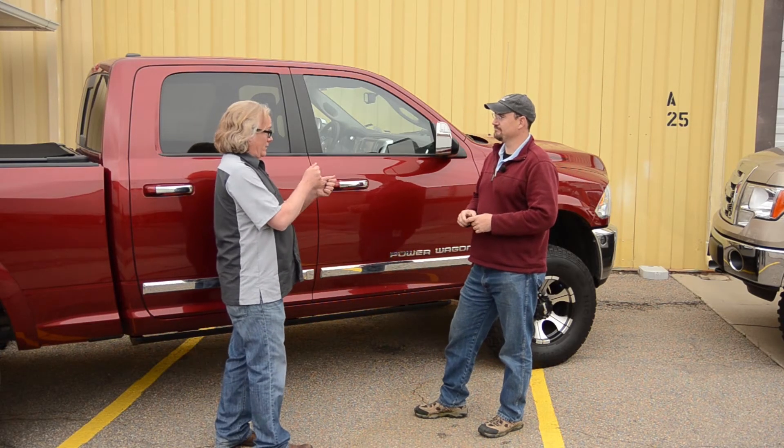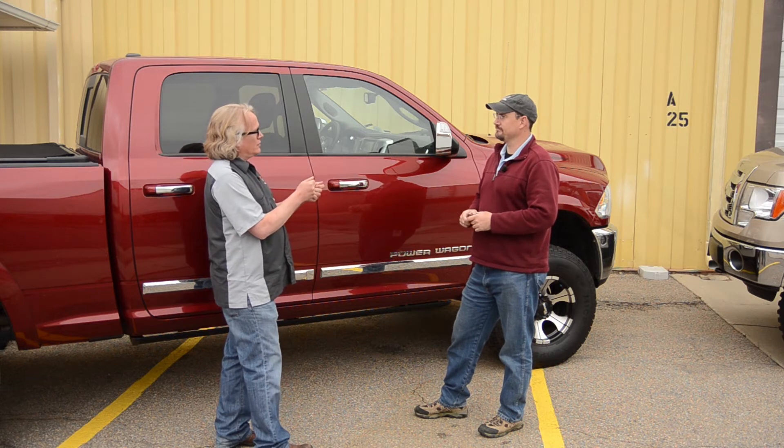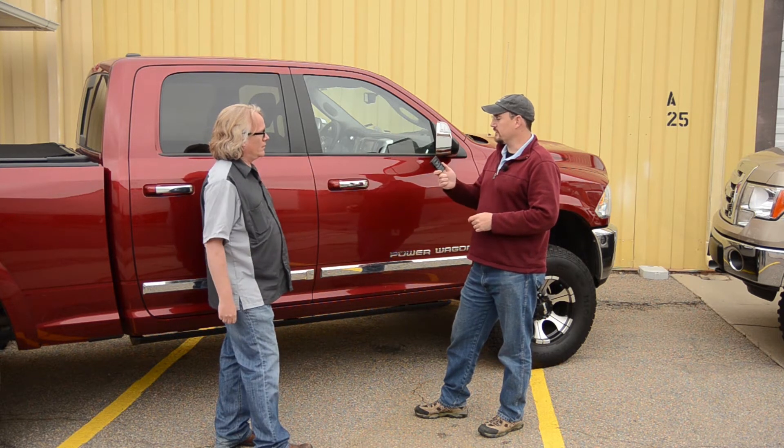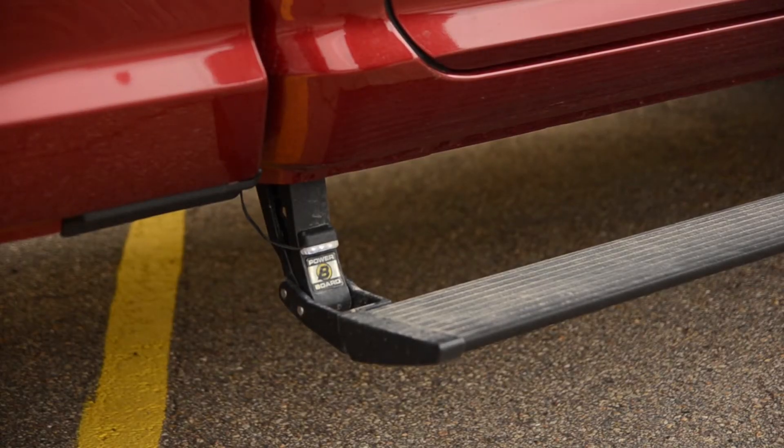That means we have to figure out exactly where to put that magnet and that sensor so that it signals the PowerBoards to drop every time you need them. We're here today to give you some tips and tricks on the right place to put them and how you can make sure they're working right. Let's do it.